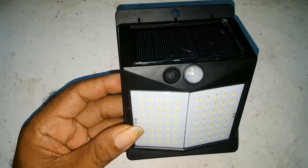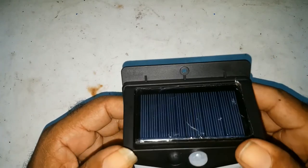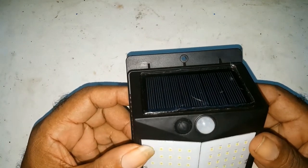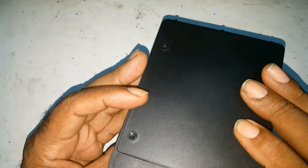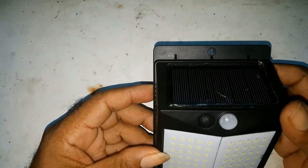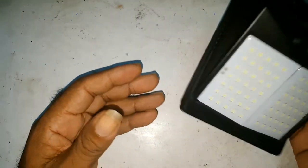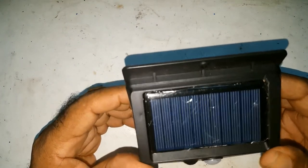This is a 70 LED light. It comes four in a pack, four packs of 3M double sided tape, four screws and four wall plugs. I bought my first four lights and then I was satisfied. I bought another four, which I have in the yard, but you could place it anywhere outside you want.